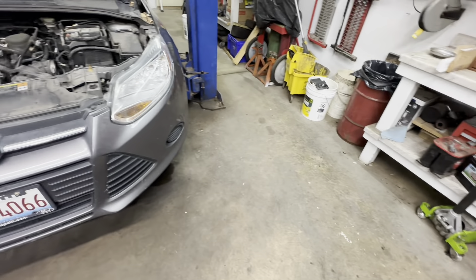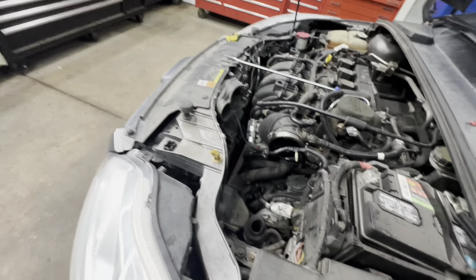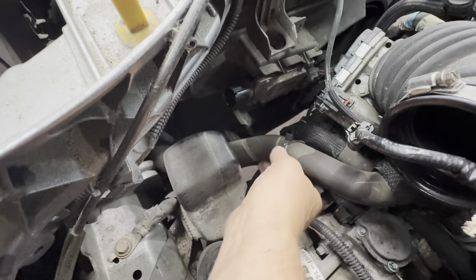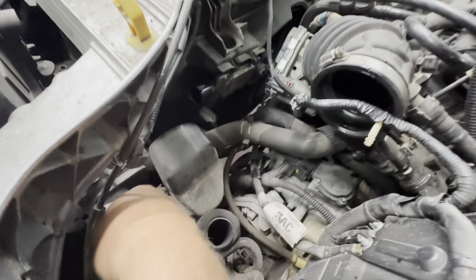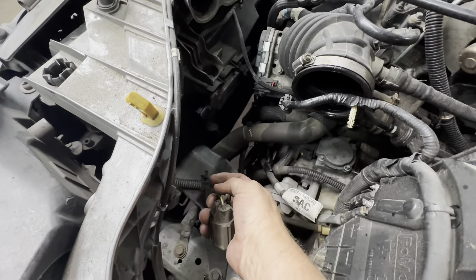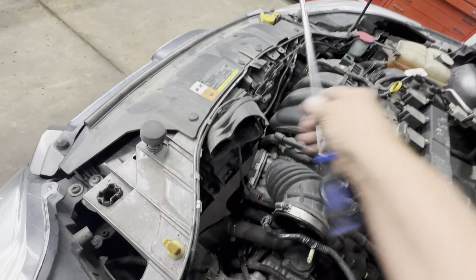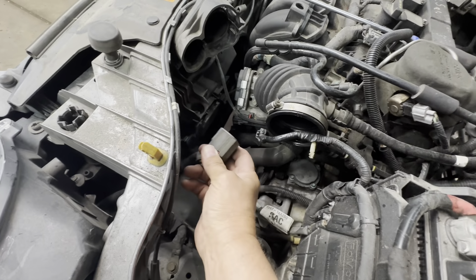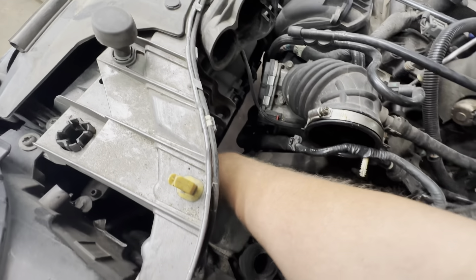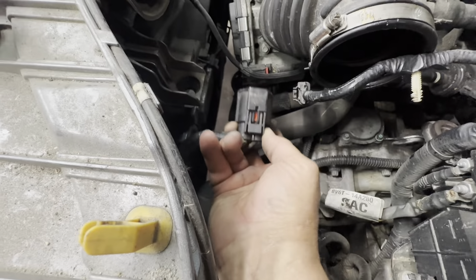Come down to the fan shroud — the cooling fan module is right here. There's a wire harness going to it with a big connector you need to unplug. Also remove the retainer clip — it clips into the shroud. Use your long door panel clip tool to wiggle it out. Blow some air on it to clear the dirt. The retainer clip is on the back side facing the radiator.